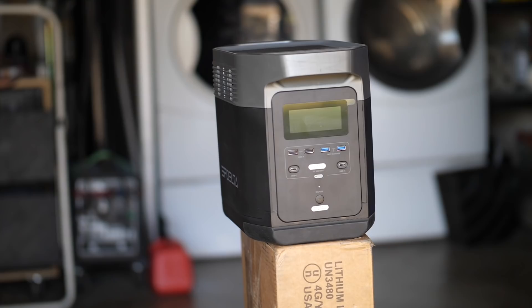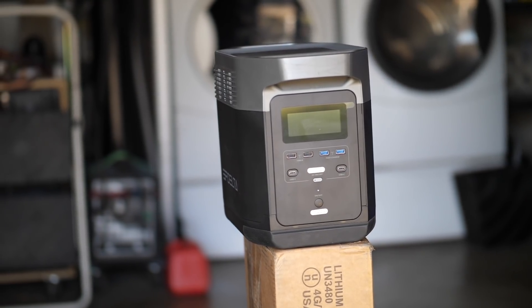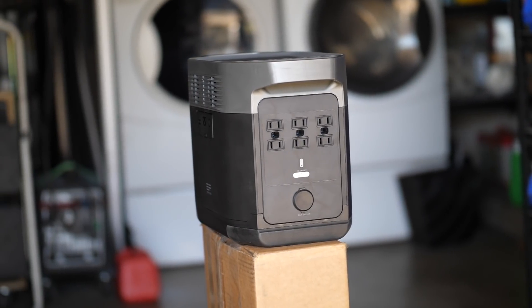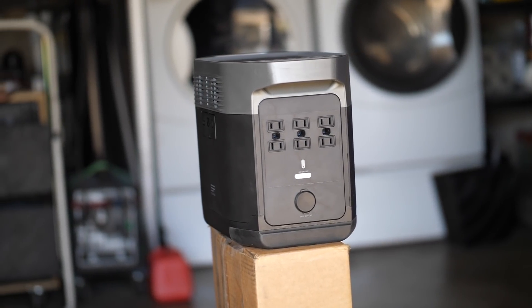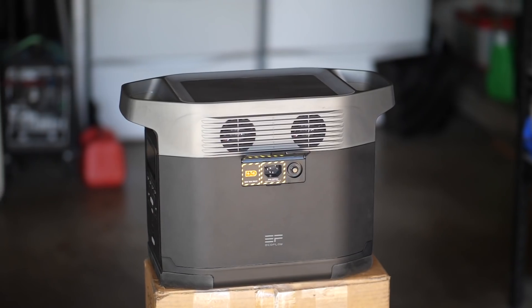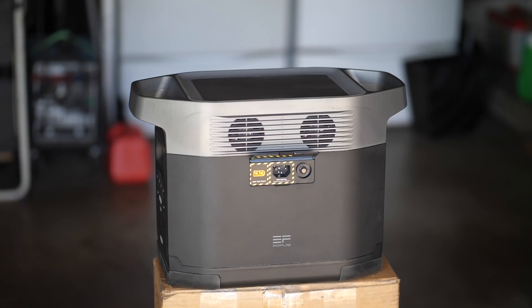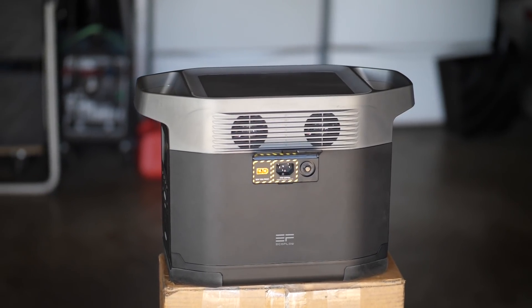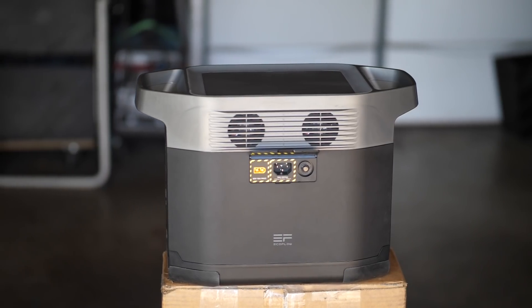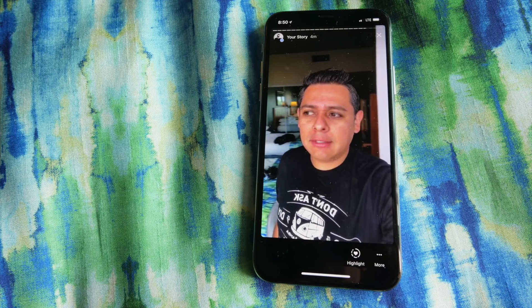Don't forget that I am doing the full review, and I am giving away a unit on that review video. Whoever watches it and comments and shares that video in the first six hours will get to enter to win their very own Delta 1300, which has a $1300 retail value. It's looking like it's very worth that much money, so stay tuned for that.